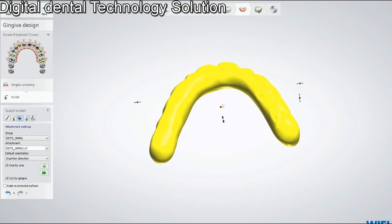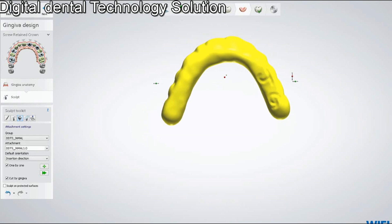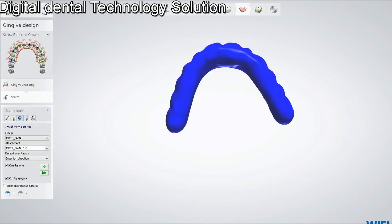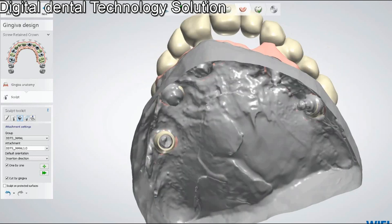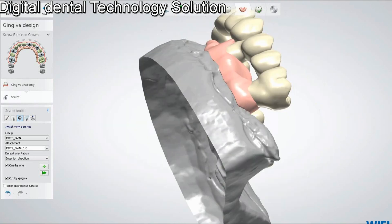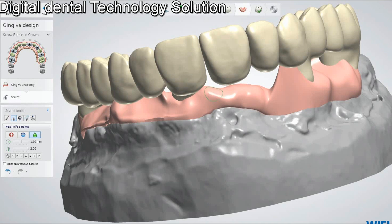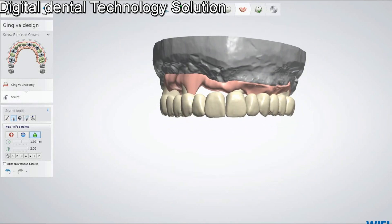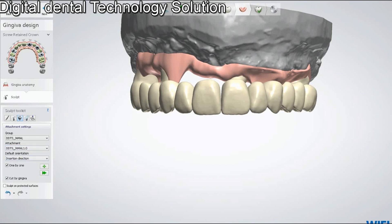Welcome to Digital Dental Technology Solution. This video will explain how you can use a gingival attachment to make full hybrid cases. This is the attachment — we already have a case where we made the gingival. If you try to make the gingival manually it will take too much time, so we have a new way: we can add the attachment and make our life easy.